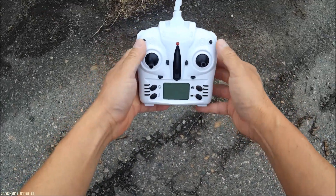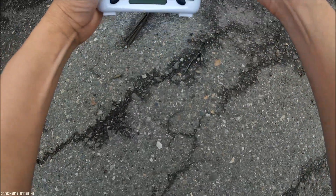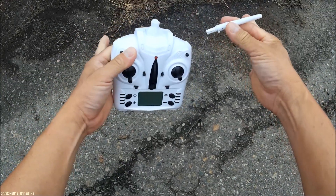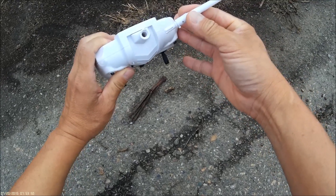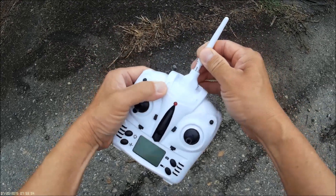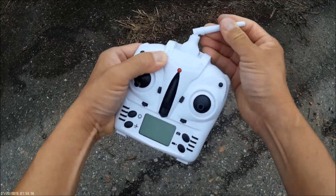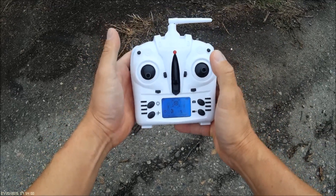My Tarantula remote controller came with a fake antenna — it just pulls right out. I don't know if yours is the same; let me know in the comments if yours is a real deal. I'll just put it back in — it looks nice.